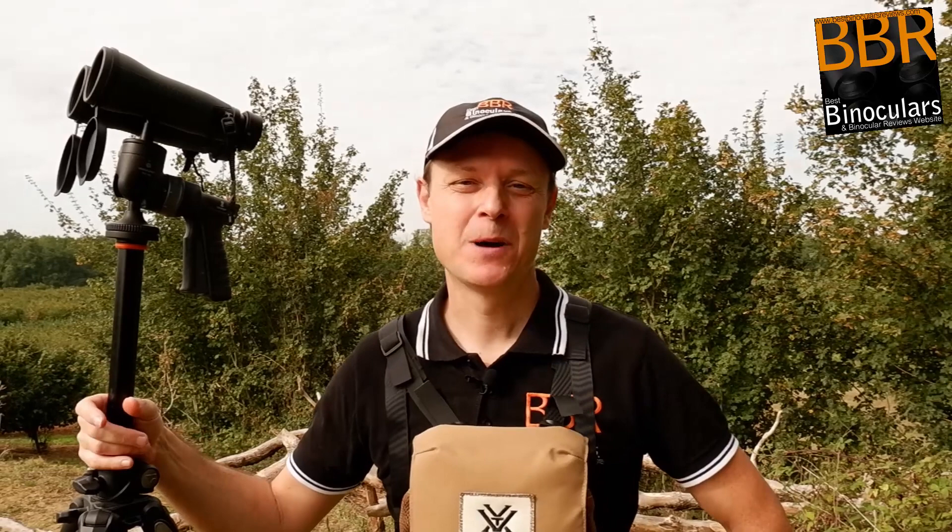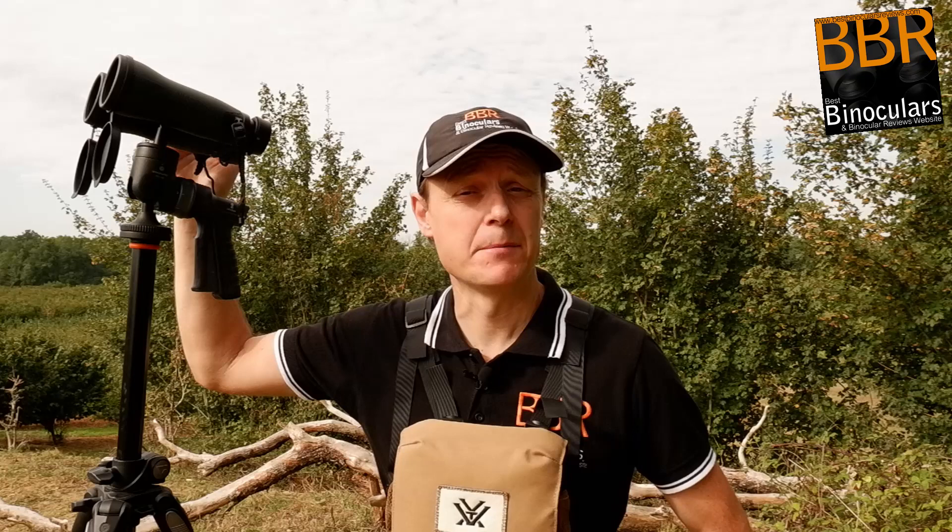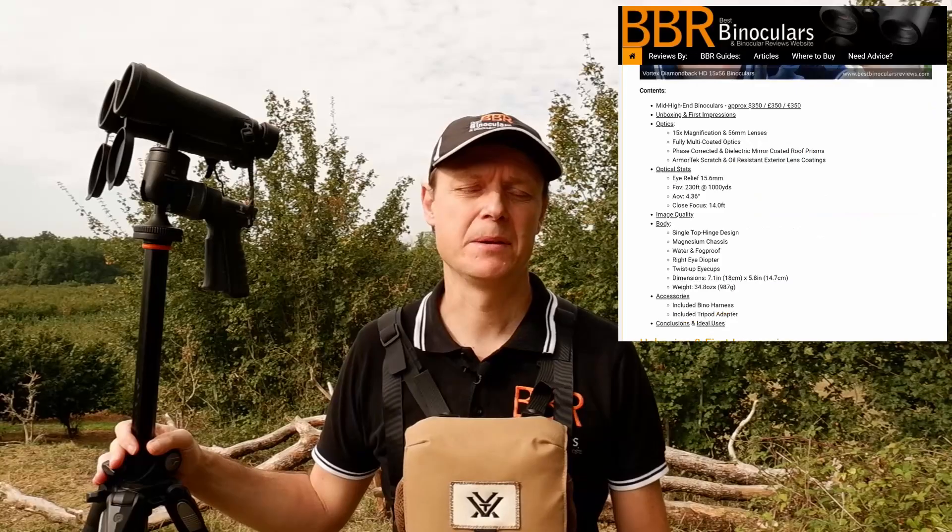Hello and welcome to Best Binocular Reviews. My name is Jason. So over the past few weeks, I've been testing out these brand new Vortex Diamondback 15x56 binoculars. By the time you watch this video, the full review will probably be on the BBR website, and I'll leave a link down in the description below.